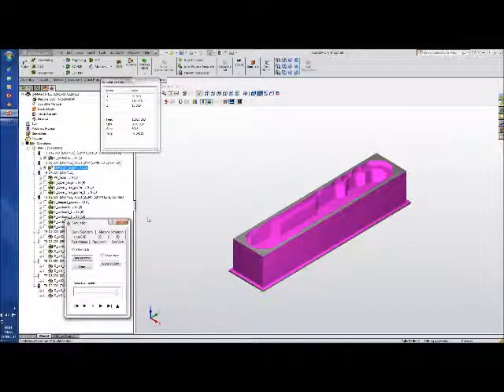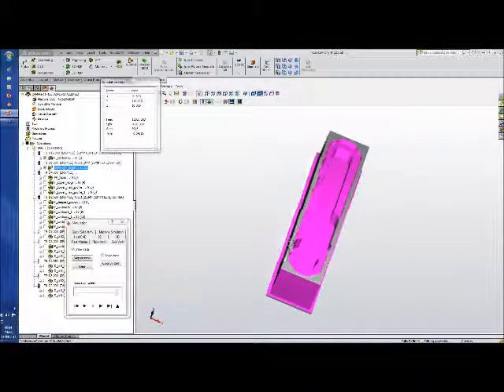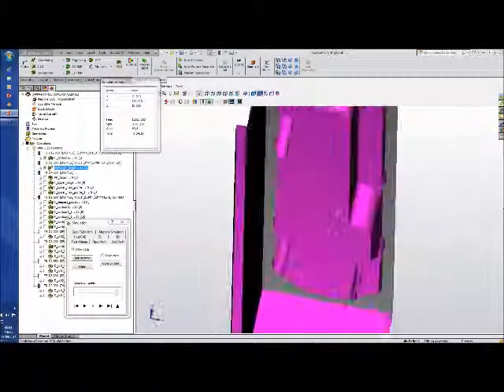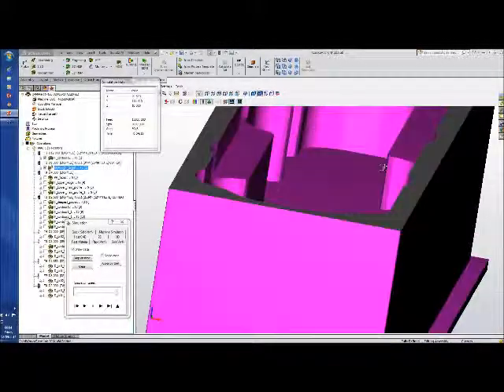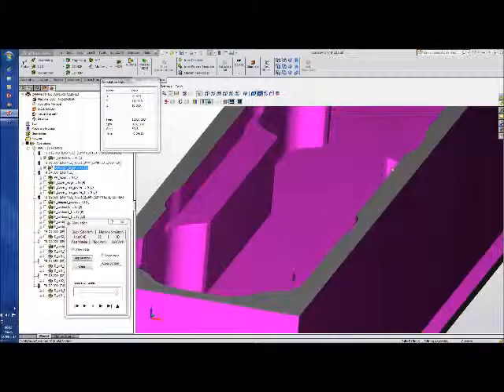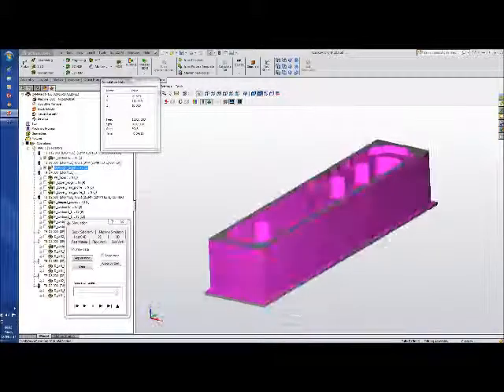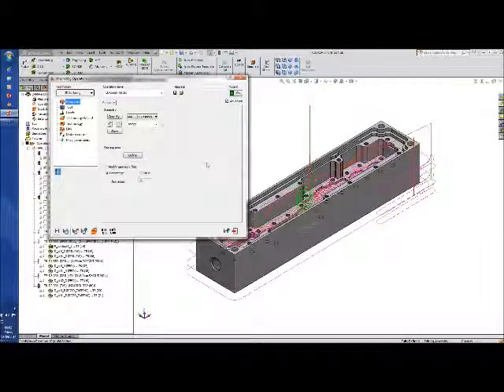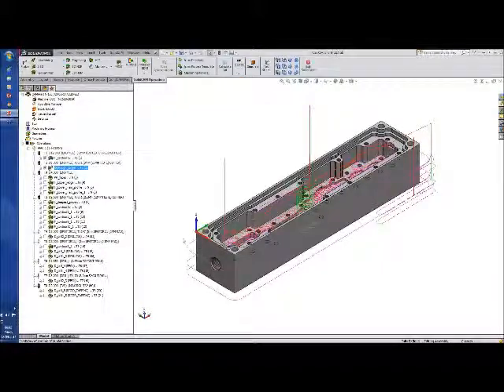We've roughed it down on the outside, and that's taken about four minutes and fifteen seconds. I've paused in the solid verification — I've probably set one of my settings wrong and it thinks it was going to crash into the side there. I've left it in so you can see that the crash detection does work. By manipulating the values, it changes, and it'll resolve. So that's our 3D operation.